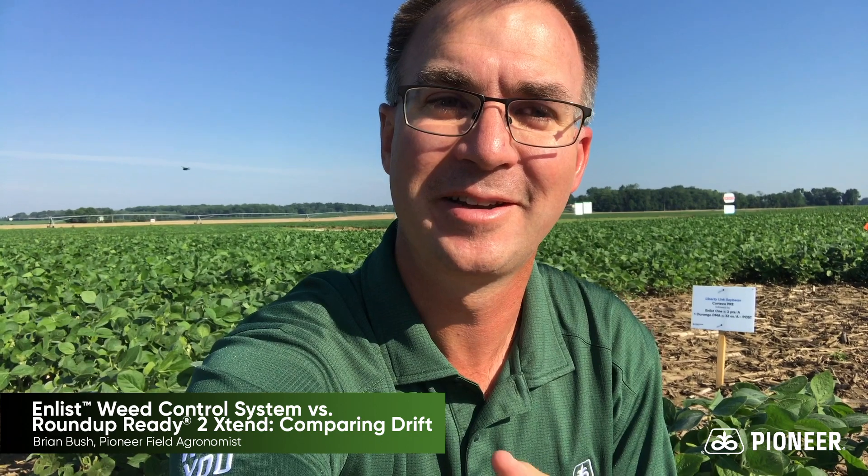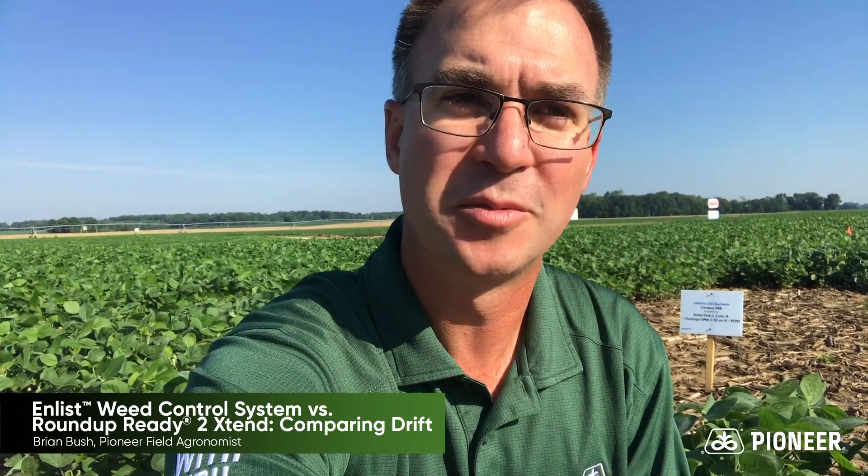Hi, Brian Bush, Field Agronomist for Pioneer covering Southern Indiana. I want to talk to you today and show you a comparison here, comparing the Enlist system to the Xtend system when we think about off-target movement to susceptible crops.